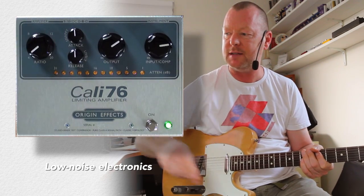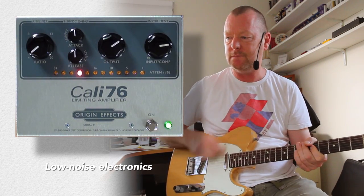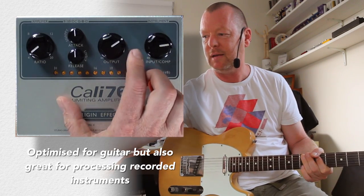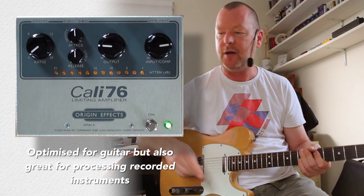Now that's at 20 to 1. If I back this off... [demo]. Get it? And you can alter your output volume with the output knob.